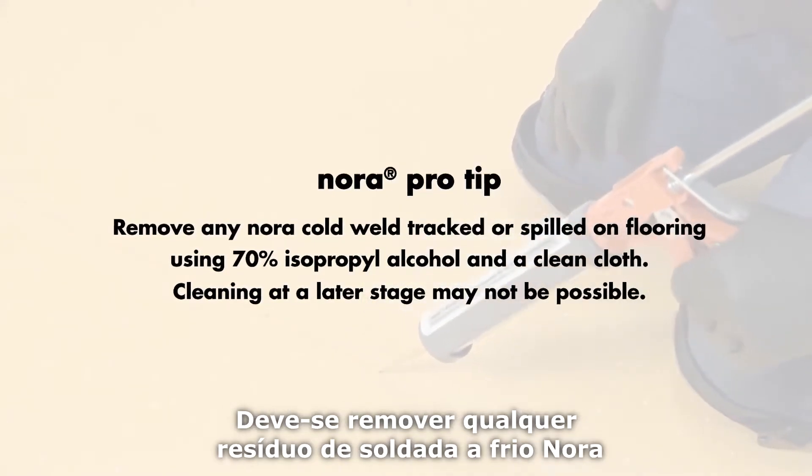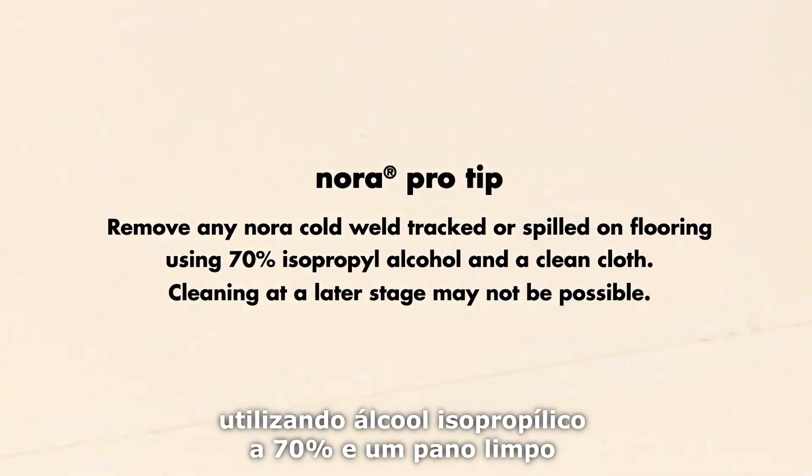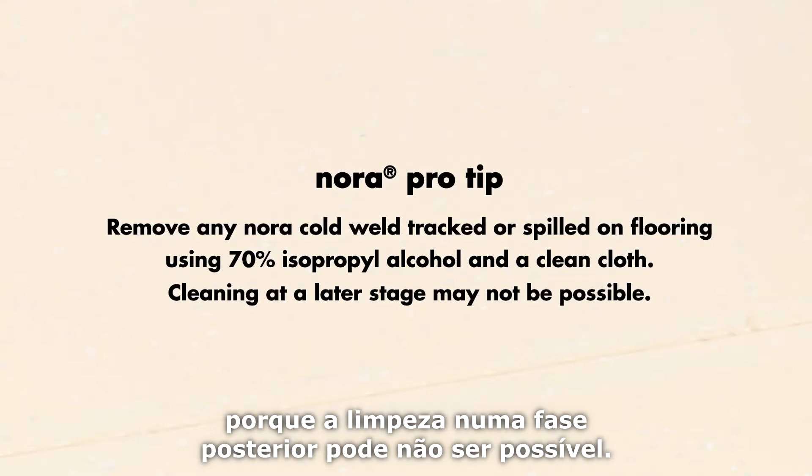You must remove any NORA cold weld tracked or spilled on the flooring using 70% isopropyl alcohol and a clean cloth, because cleaning at a later stage may not be possible.